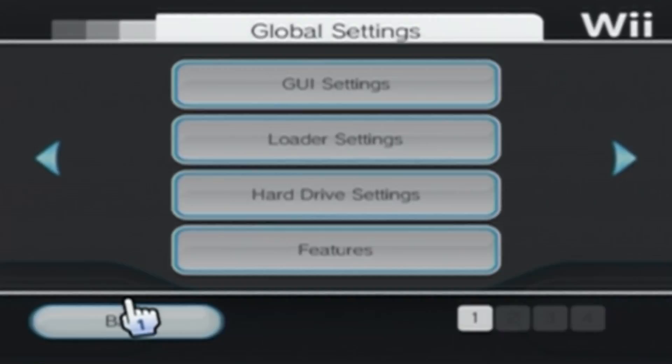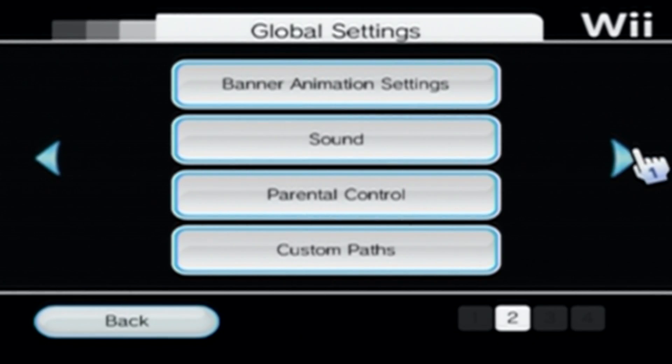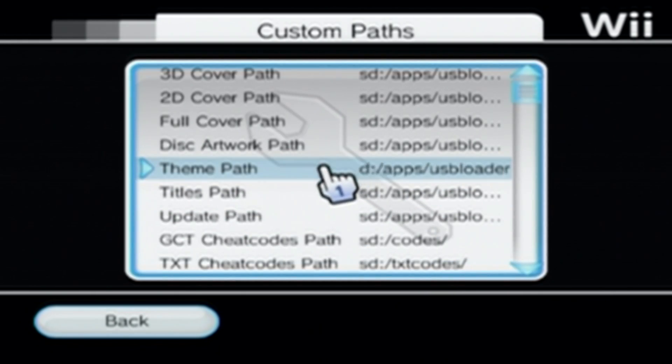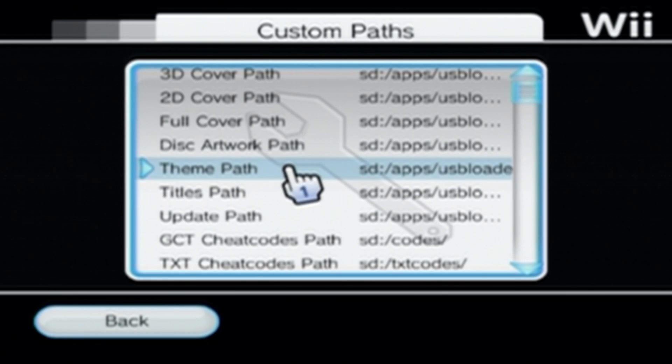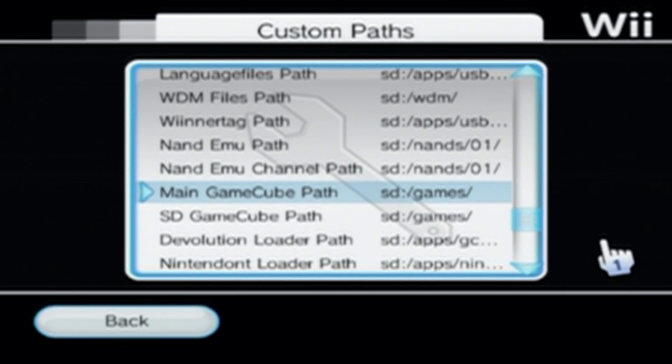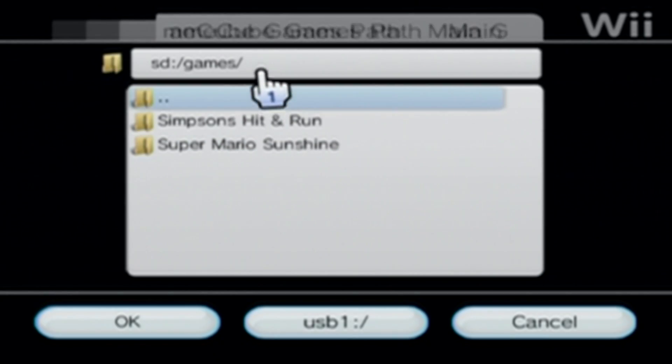In the bottom left, go into the settings. Go over to where you find custom paths. We just have to manually tell the USB loader where to look. If you scroll down, we're looking for Nintendo. So the first one, the main GameCube path, we're going to make sure this is set to SD card games.